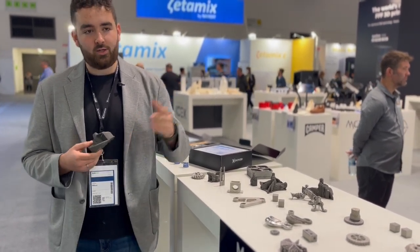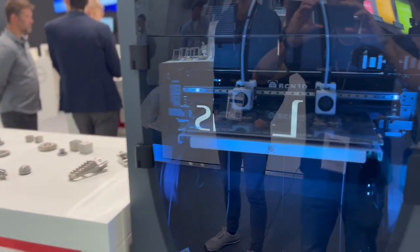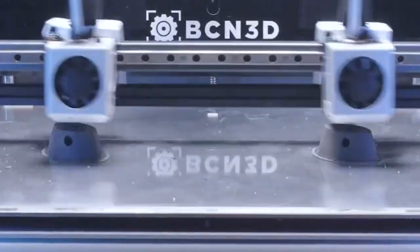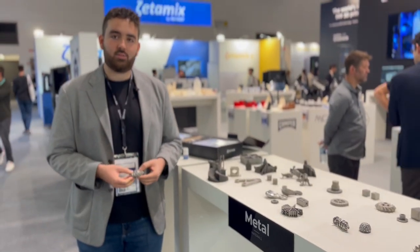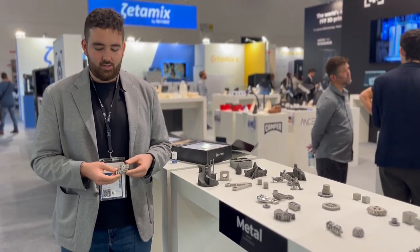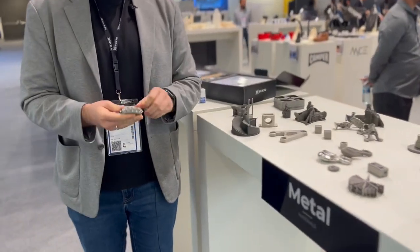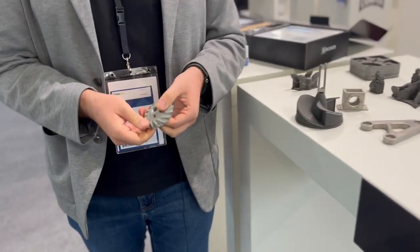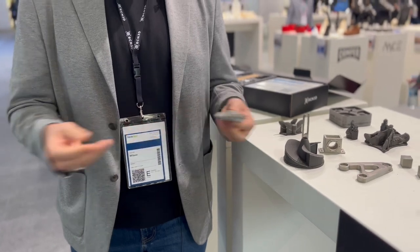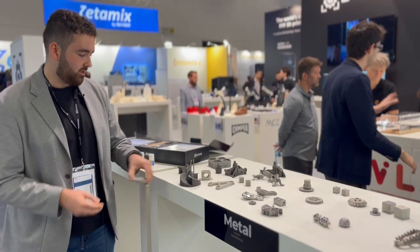The idea is that we can unlock metal printing on a device like the Epsilon, making metal printing a lot more accessible to everybody. Thanks to BSF's network, you're able to send your printed part to one of their facilities to have it debinded and sintered, resulting in parts that look fantastic and perform just like a metal part — achieving densities around 96–98%. You can treat them like any metal part, including welding.